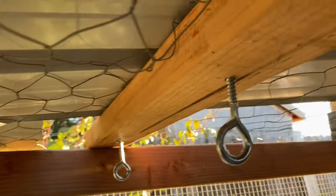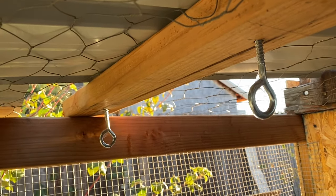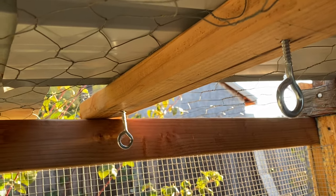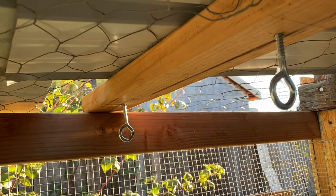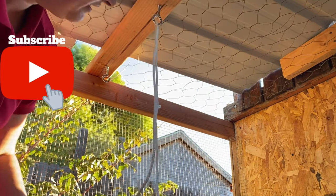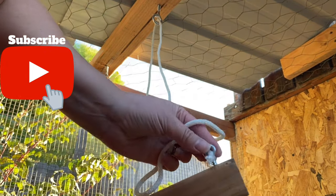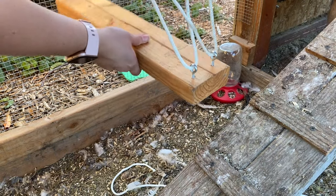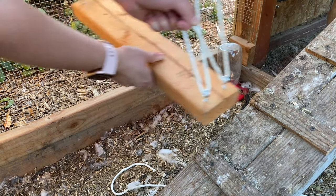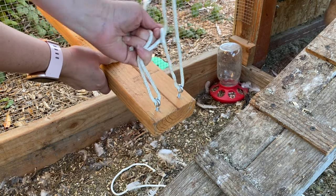I screwed them in — not all the way, I just need enough for it to hold. I could go even further in if I wanted to. Now we're going to attach the rope to the swing and the top, doing one side at a time. So we're just going to pull it through there. I need to see where I want it to start swinging, and obviously I don't want it to hit this portion. As long as it doesn't hit, that's the perfect length — I'm going to just tie each side off.